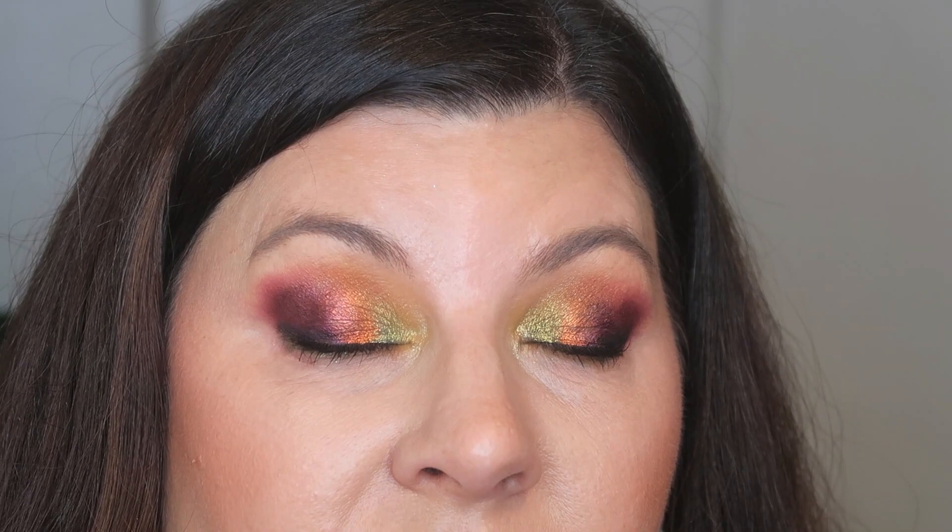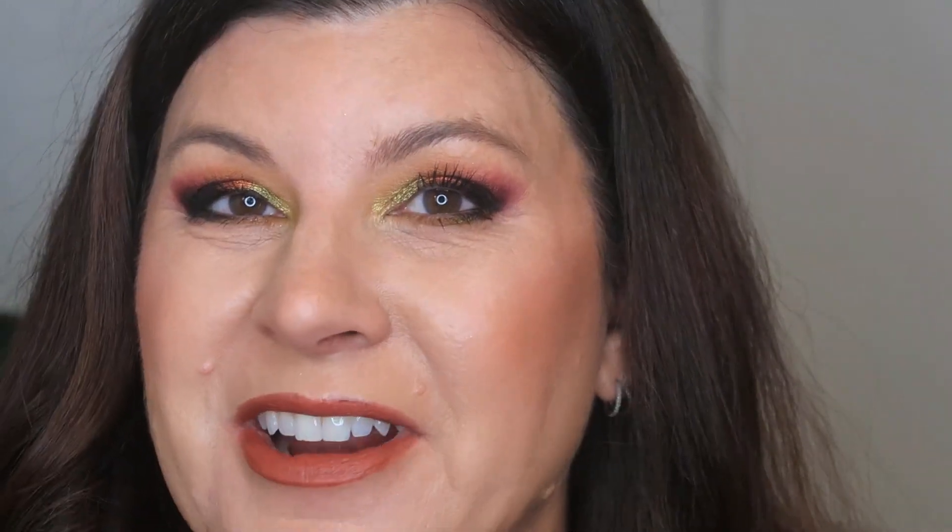I wanted to bring you in a little bit more so you can see the actual eyeshadow, because it's a little dramatic from the top but I love it. This is giving me all kinds of fun and edgy — I just want to leave this on. When you look at me straight on you don't always see all the different shades because of those hooded eyes. But when I blink, all of a sudden you can see the individual ones, and I think the overall effect is really, really pretty.